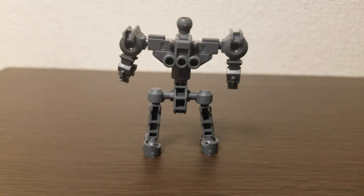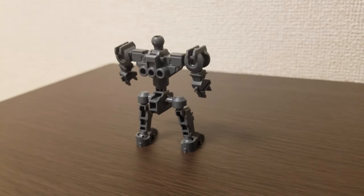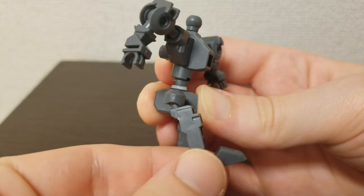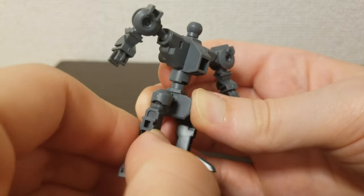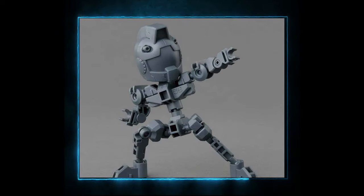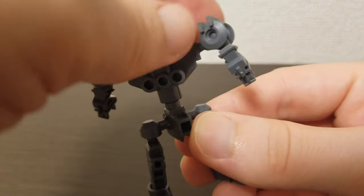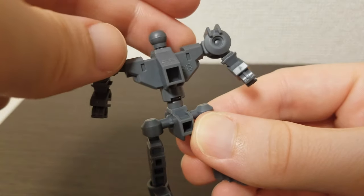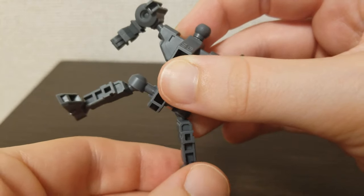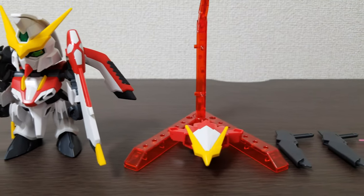The SD frame is more squat and has no elbow articulation or knees — just shoulder joints and wrists for the arms, and hips and feet for the legs. The CS frame, on the other hand, has longer proportions and more joints for better articulation and posing ability. The SD frame looks perfectly fine to me, but you'll need to keep your posing expectations minimal unless you swap to the CS frame.